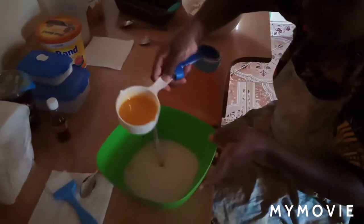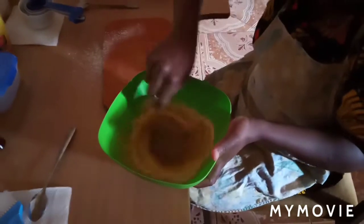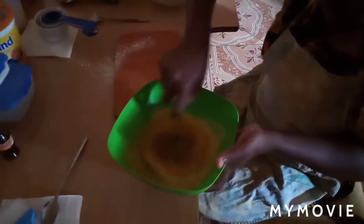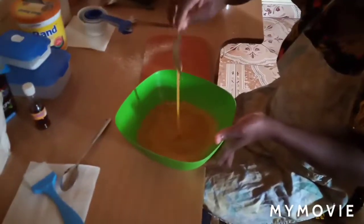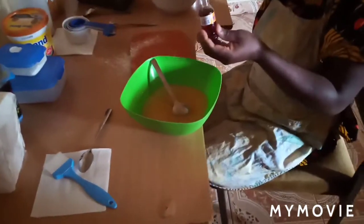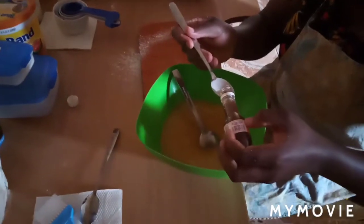I'll add the margarine into my egg mixture and give it a good mix. Then I'll add one teaspoon of vanilla essence to give that vanilla flavor. Don't put too much — when you put too much, your cake will be bitter.